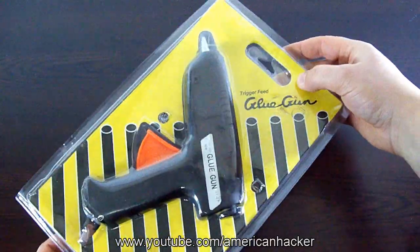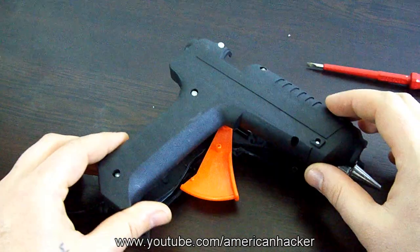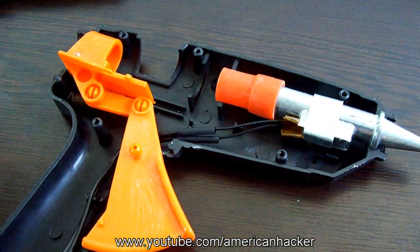I found this 2-dollar cheap glue gun and removed the screws. Inside there is a heater and push handle that we don't need at all.